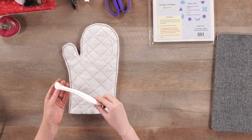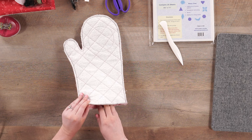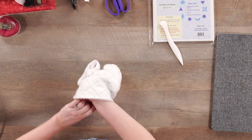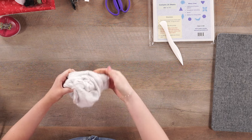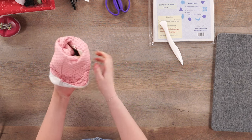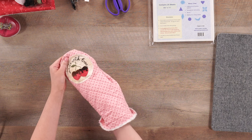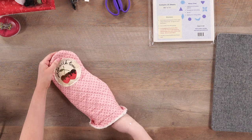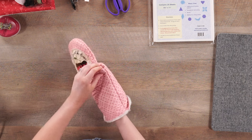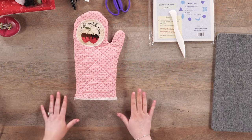After sewing, you would turn this inside out. I like to use one of these Clover point turners — it really helps you get into the edges. This point is also great for really narrow spaces like the thumb. So you're just going to go ahead and start to turn this inside out. And our oven mitt is starting to take its final shape. All that we have to do now is add the lining.